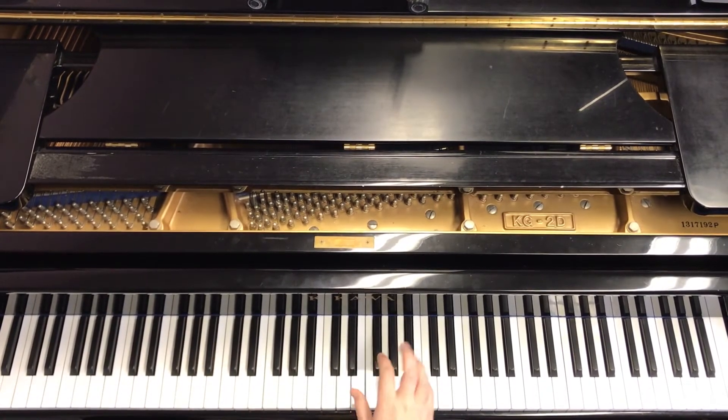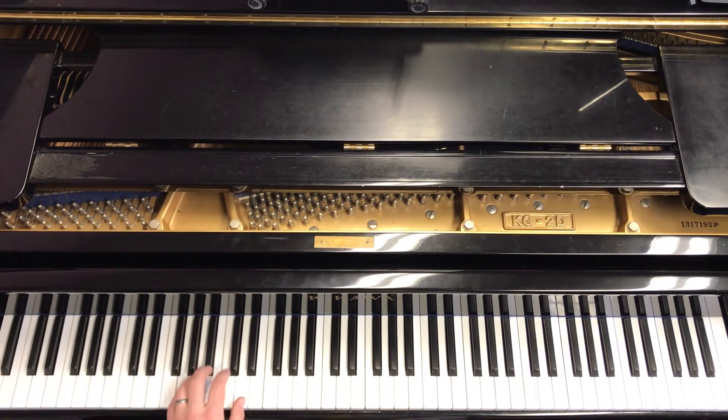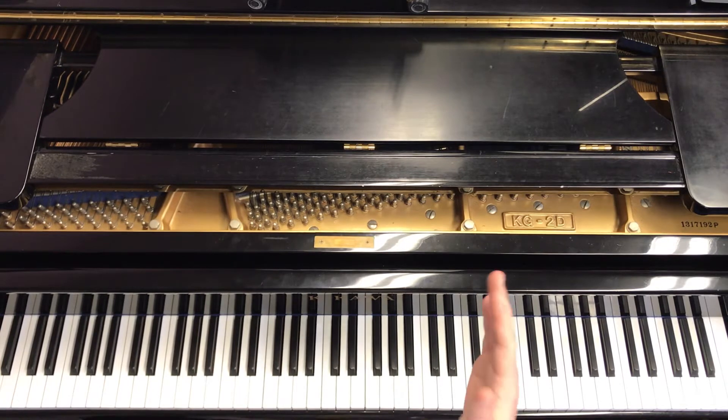Let's look at our hand position. D position for the right hand — we will move it to G position. The left hand is going to be in E position with a thumb on B and a three finger on G. We're going to move it to G position as well. Hold down the right pedal the entire time.